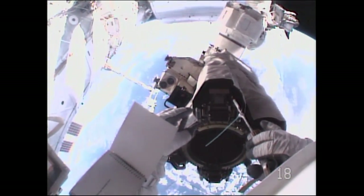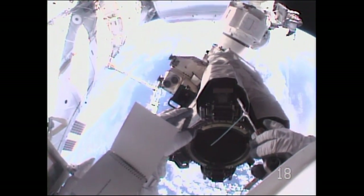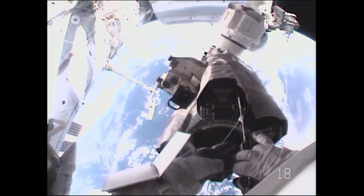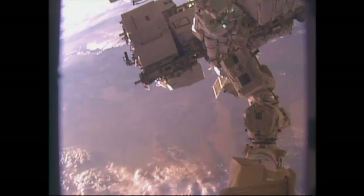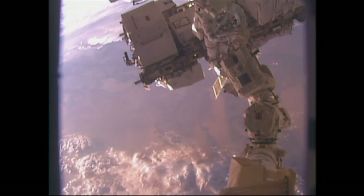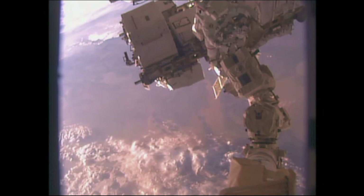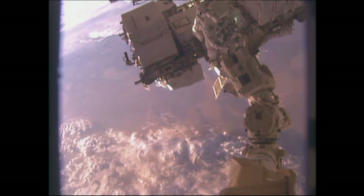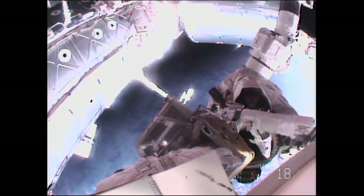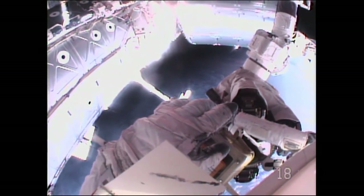Scott Kelly feels them there and proposes putting more grease on the cradle and trying again. Ground confirms they like his plan. Scott Kelly continues working on this task with the space station's robotic arm.